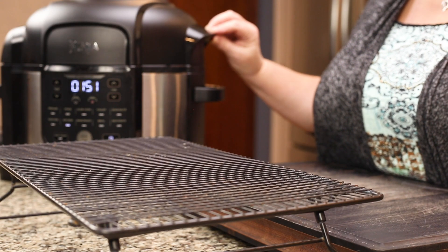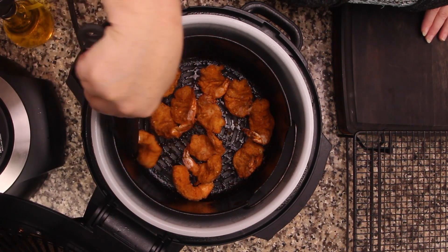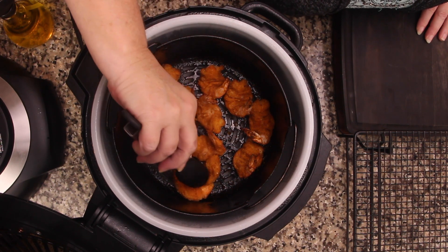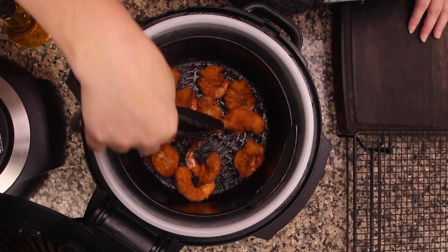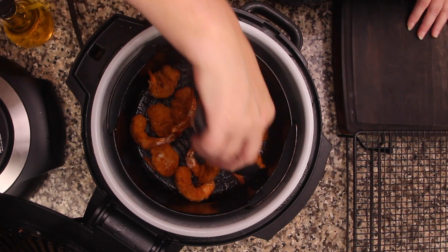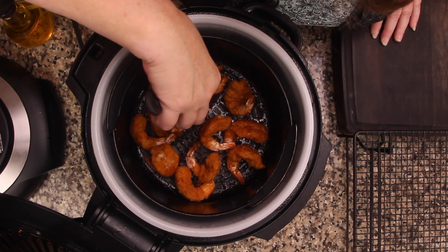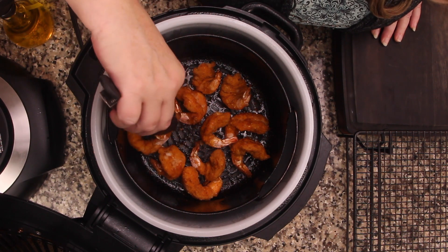It's been six minutes — let's take a peek. They're looking really good, but they're not quite done yet. I'm gonna go ahead and gently move them a little bit, just to make sure that they're not sticking at all. Some of them are a little bit sticky. Maybe flip them over if you can — that's totally optional. You can see they kind of get a little bit stiff, so it might be hard to flip them, and that's fine. You don't absolutely have to.